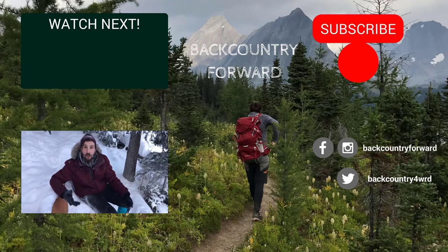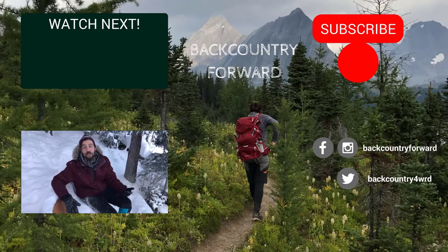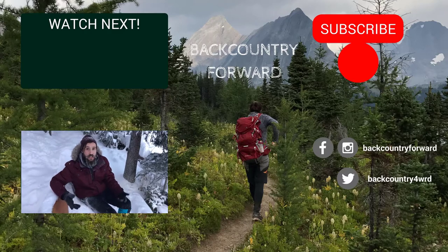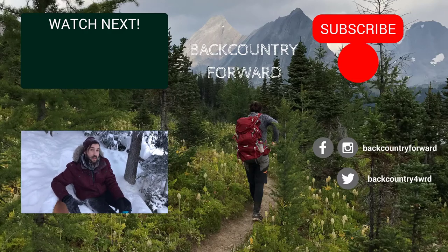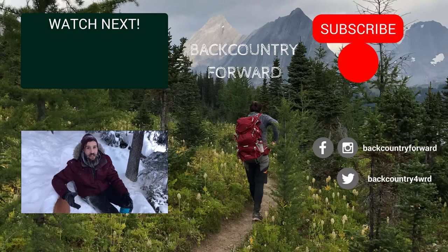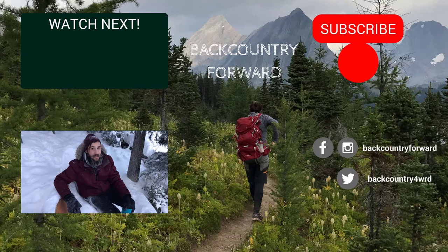Thanks for watching our video. If you liked it, give it a thumbs up and subscribe to our channel. Leave a comment in the comment section below asking us any questions or giving us a product idea you'd like to see reviewed, or just telling us a story from your recent travel adventures. We hope you guys are out there having some good adventures and we hope to see you on the trail. And remember, keep moving forward.